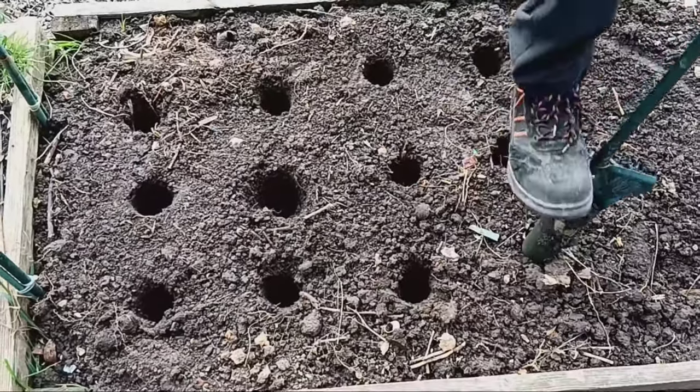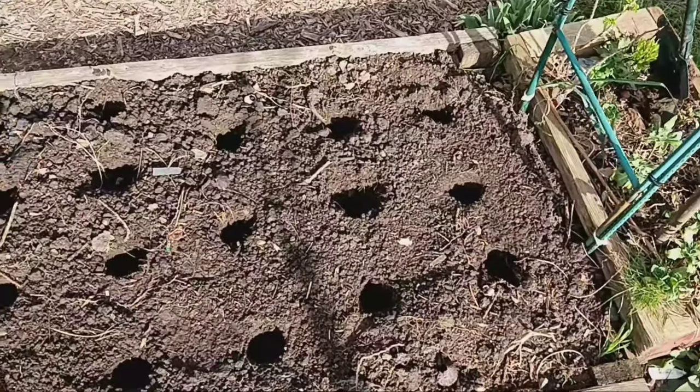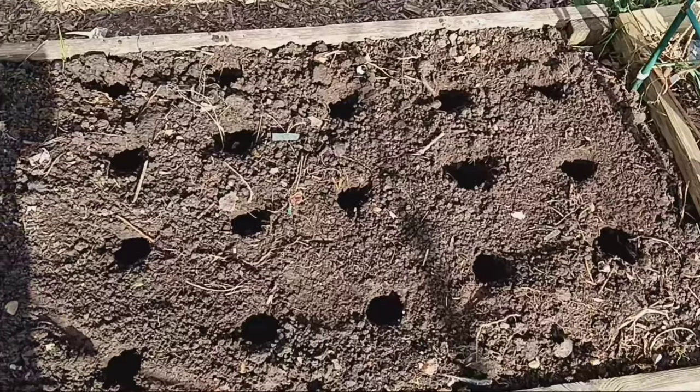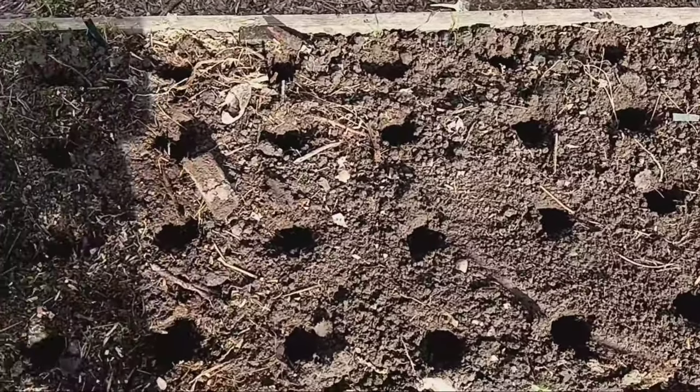Next up, we've got our seed potatoes. Today we're planting three varieties: King Edward, Golden Wonder for our main crop, and Charlotte for our second early potatoes.